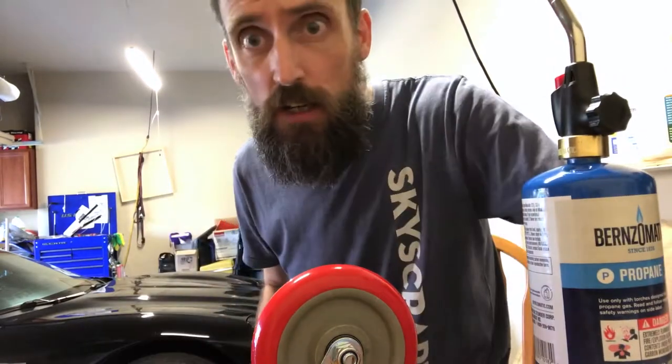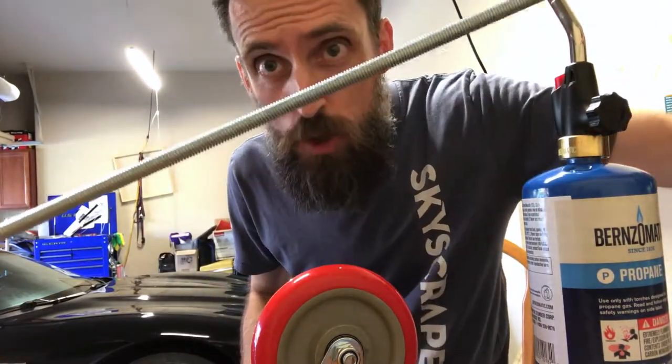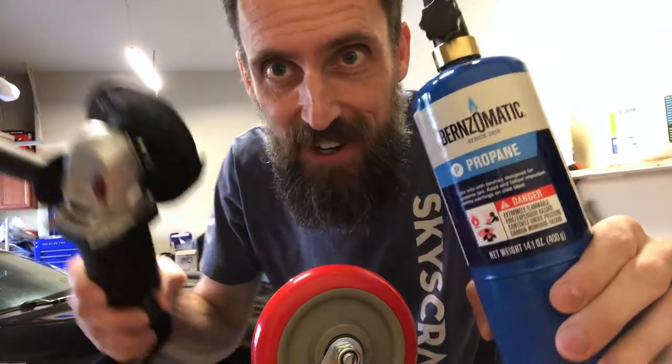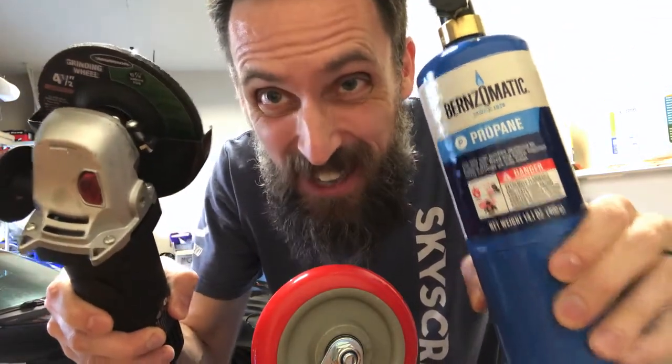Howdy folks. Today I'm going to be making some U-bolts out of this here all-thread by using fire and sparks. Yeah, let's get to it.